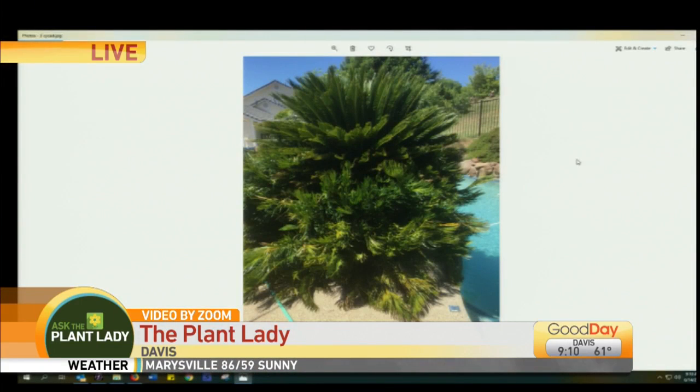Quick question: the palm keeps growing babies off its base — what can we do? This is actually not a palm, it's a cycad, and that's how they grow. You could cut those offsets off, but you'll have to keep cutting them. Or you could dig them up and give them to friends if you want to maintain that single-trunked look.